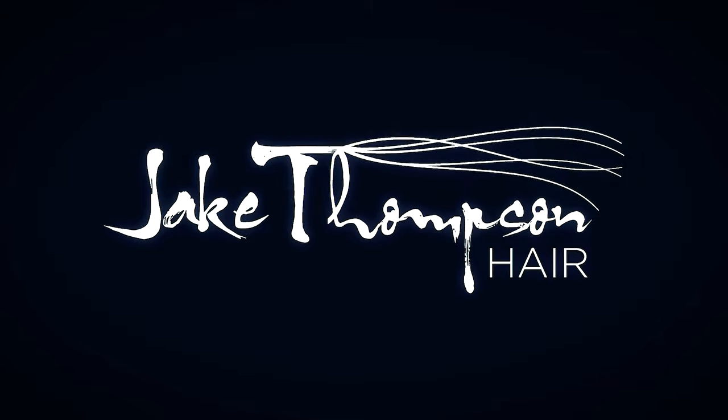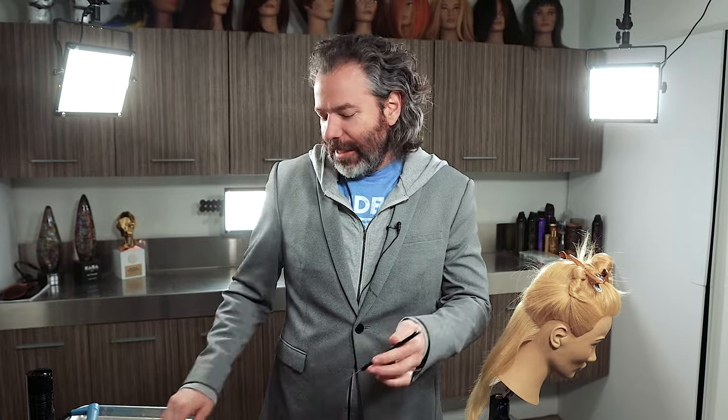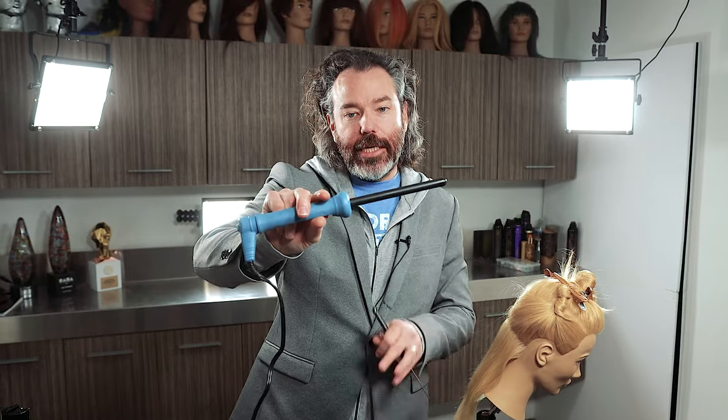Stay tuned guys, let's get right into it. In today's video we're going to need four and a half things. Let's start off with the half — you're going to need a nice cup of coffee. Number two, you're going to need a weave comb. You're going to need a clip like so. You're going to need some sort of hairspray. And then you're going to need some sort of rod just like this.